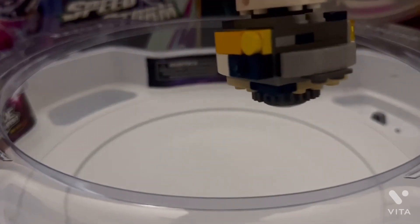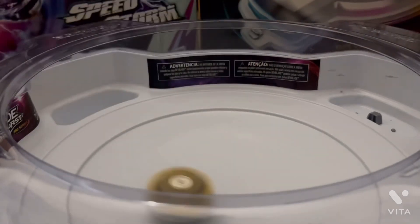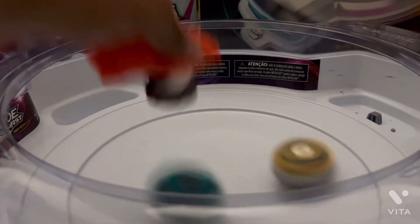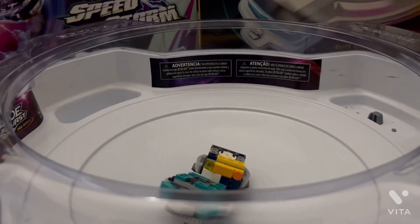Test battle against tomorrow's Beyblade — if you want to know the name, check the description. And it won.